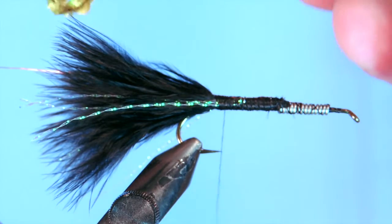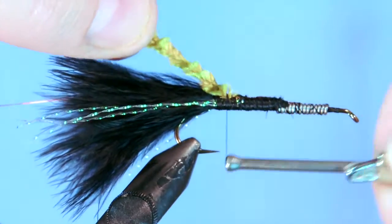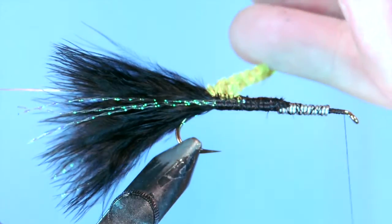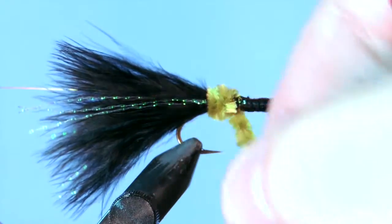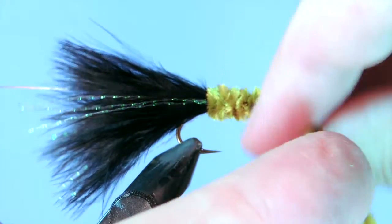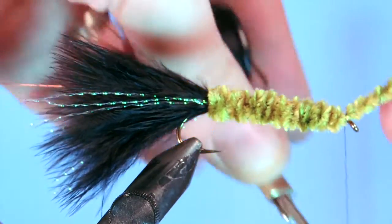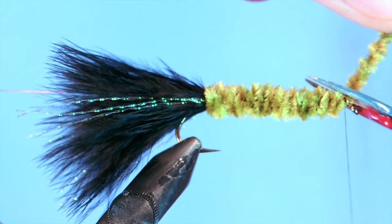Next, take a bit of medium olive chenille. I'm just taking a few of the fibers off so you've got a little tag end to tie that in. Then I'm going to wrap my thread to the front of the hook right at the eye — that's going to be my tie-off point for the body. Now just start wrapping the body. What I like to do with the chenille is make sure it's in close touching turns. If you want a fuller body, you can pull back the fibers of the chenille each time you wrap it — that'll help get a little bit more fullness, but it's not necessary. Tie off the chenille at the eye and trim off the excess.